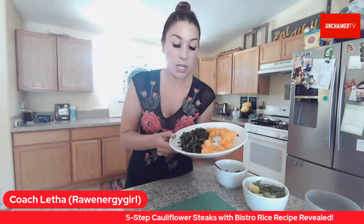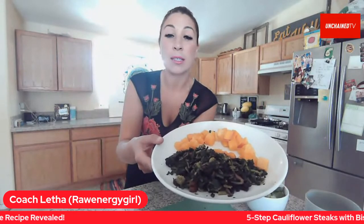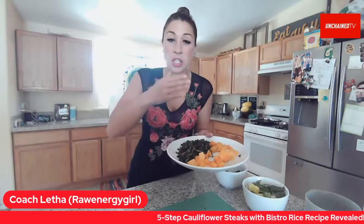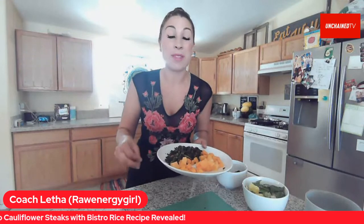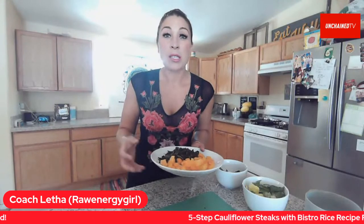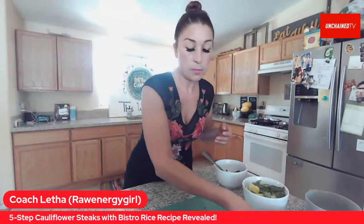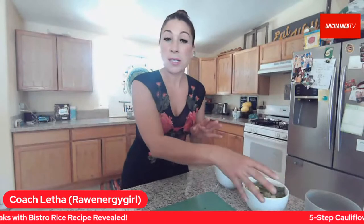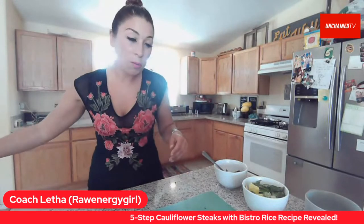I'm using butternut squash and a green blend — I have kale, spinach, and collard greens. I like to shred them up into really fine sliced pieces. They are organic, and most of the time I buy from the farmer's market. Support your local farmers — that is absolutely important. They need us as much as our bodies need the food that they produce. When I cook up my butternut squash and my greens, I do that on the side and then add it into my rice.